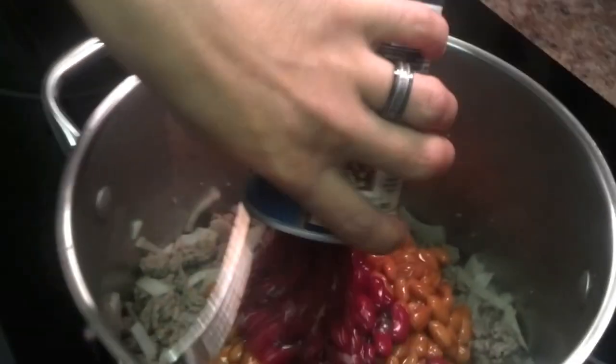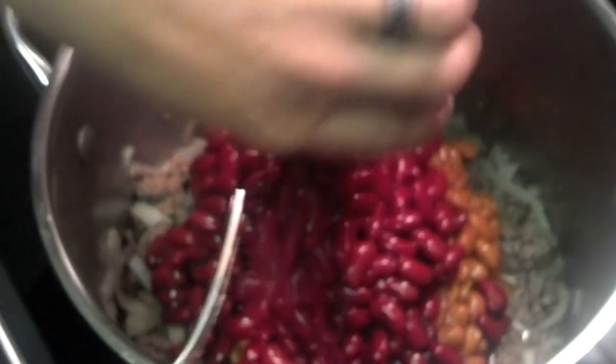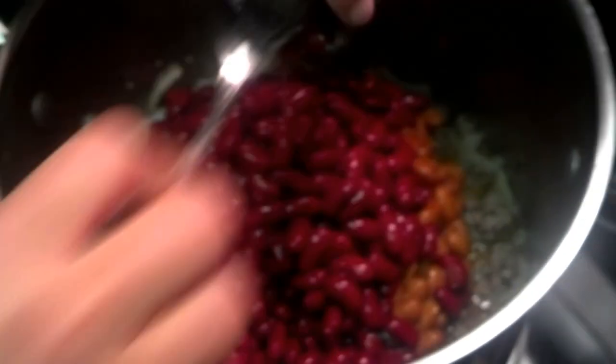So we're adding all the beans here — four cans is what I'm using — because I have to feed my friends tomorrow. And it's about 50-55 degrees, so it'd be perfect for everybody to get them warmed up.